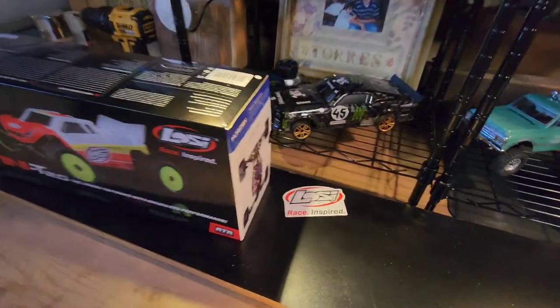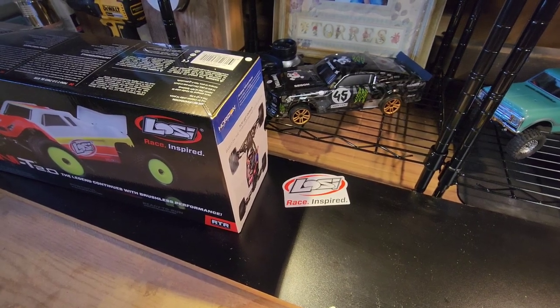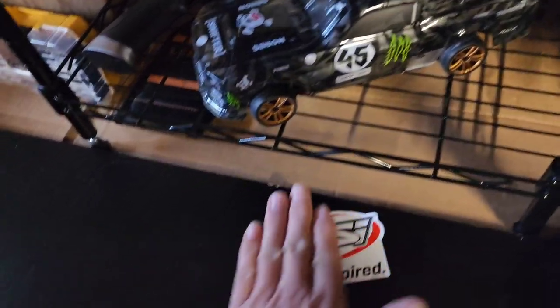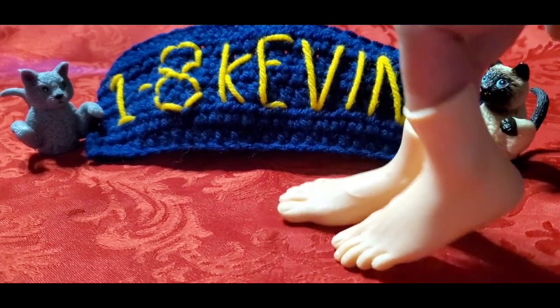This is the RC journey just beginning. A newbie like me - I don't know all the technical stuff, but I'll just let you know how fun they are. As for this one, get it - the Mini T 2.0 from Losi, the brushless. Like, comment, subscribe and I'll see you next time. Peace. Welcome to the Losi family!